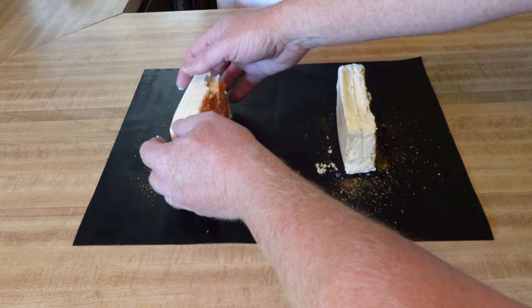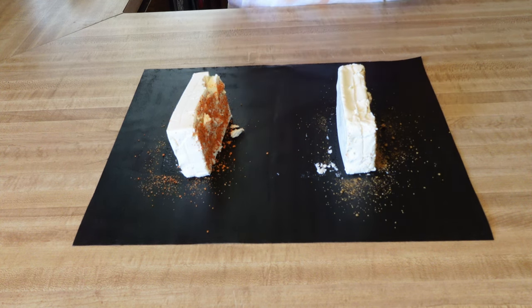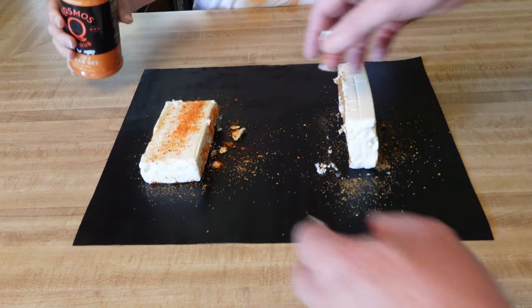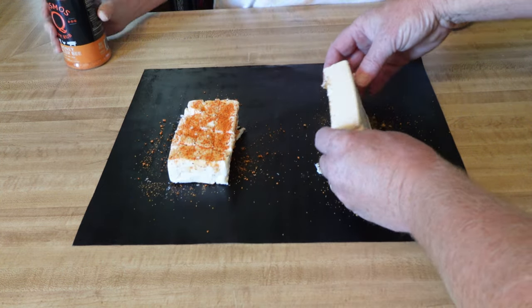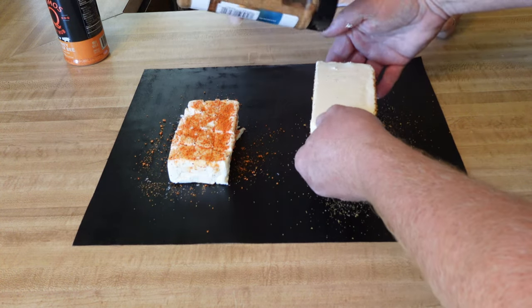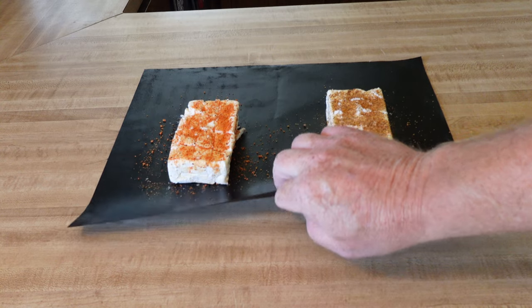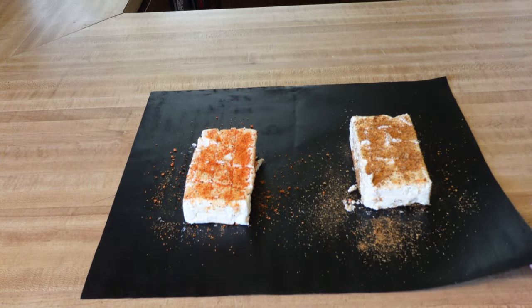Turn these sideways and hit the sides — try not to turn it apart too much. Then hit the back side. This is just a cheap grill mat that I wash and reuse.